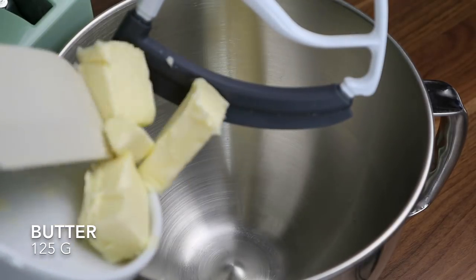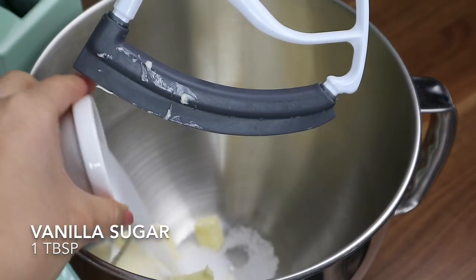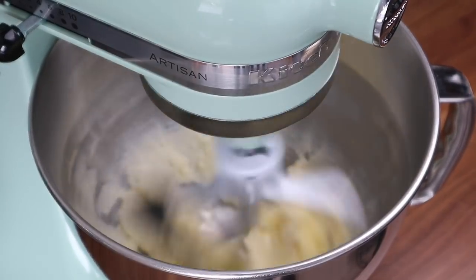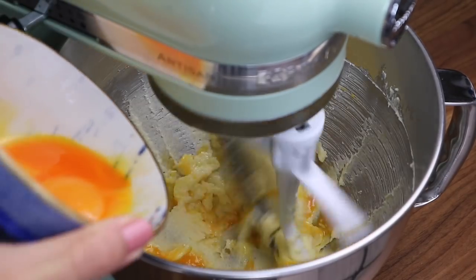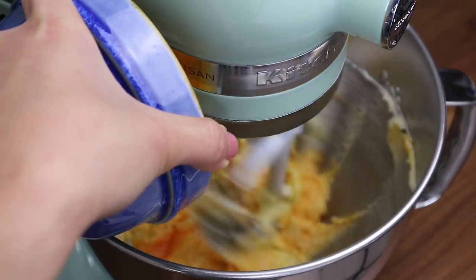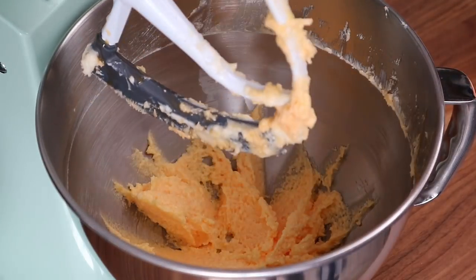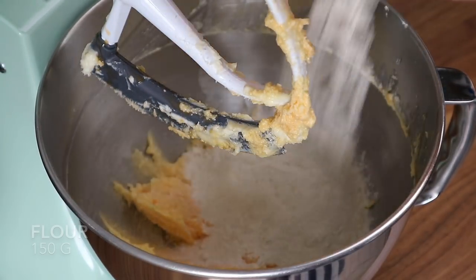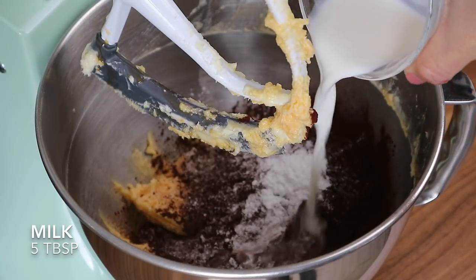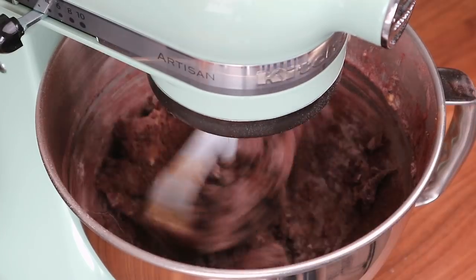In another bowl, add the room temperature butter, the remaining sugar, and vanilla sugar. Beat until creamy for about 3 minutes. Add the yolks one at a time and beat for 20 seconds after each addition. Add the flour, cocoa powder, baking powder, and 5 tablespoons of milk. Beat to incorporate on low speed.